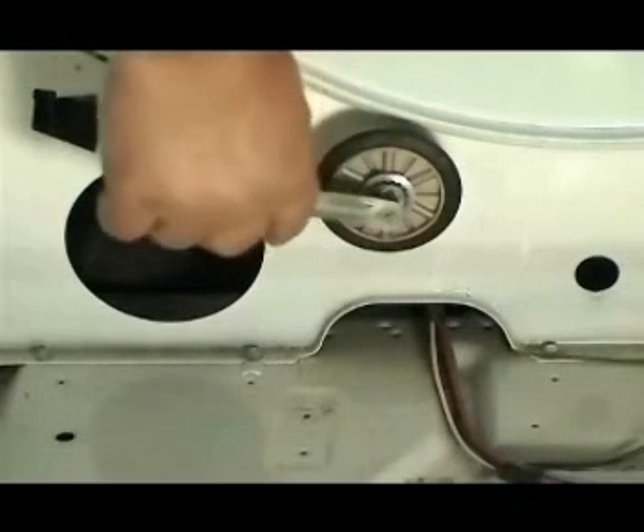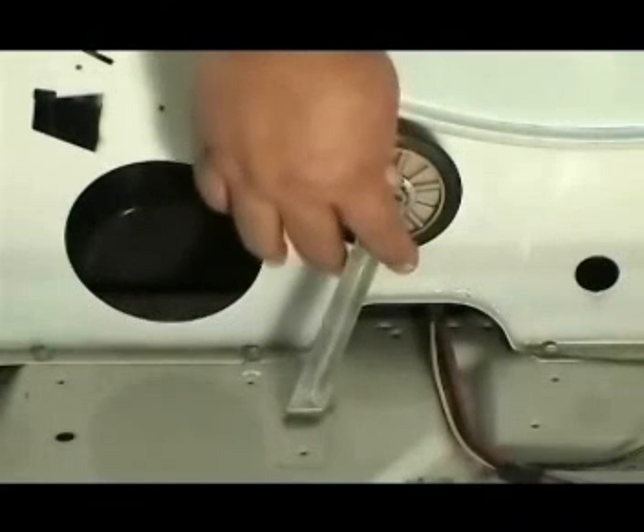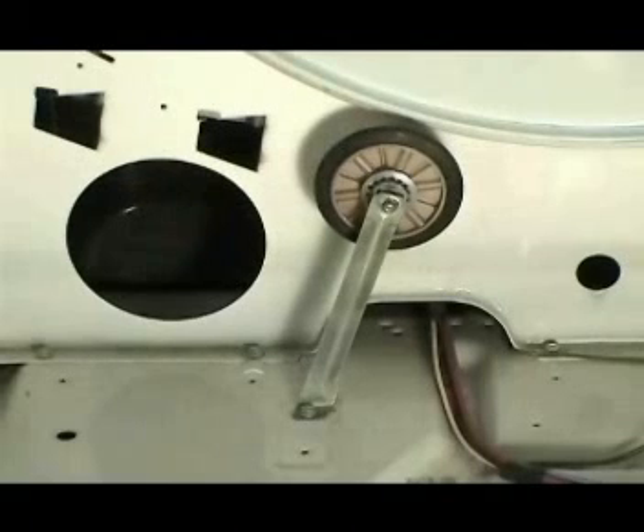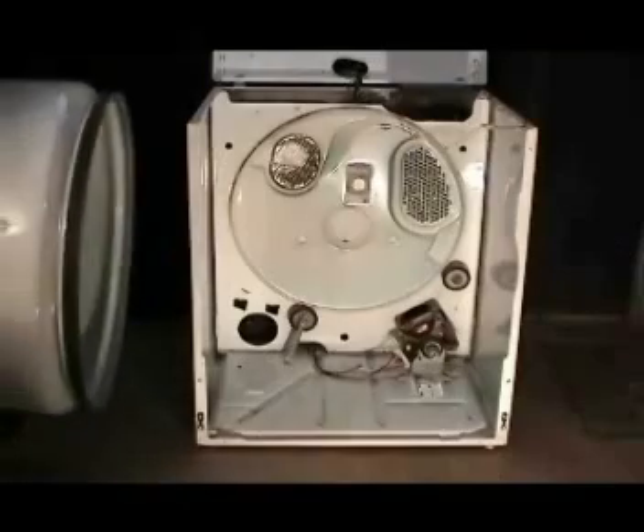Install the bracket, the bracket holding screw, and the compression ring that holds the bracket in place. Grab the tumbler with the belt on it and set it in place.